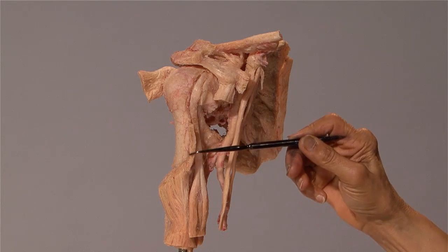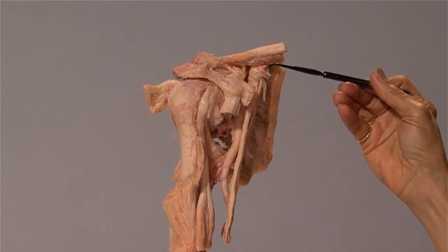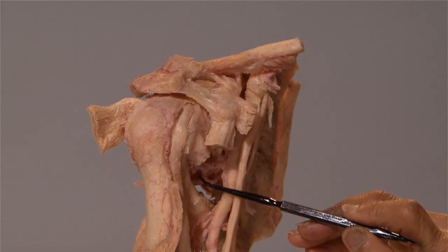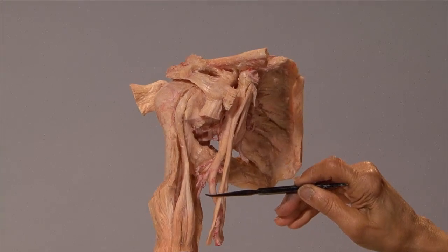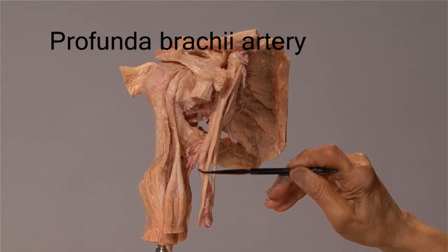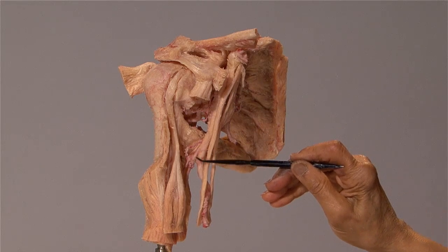This is the cut edge of the pectoralis major, and here is the tendon of the latissimus dorsi as it overlies the teres major. You can also see some of the branches of the axillary artery. Right here, the short trunk is the thoracoacromial artery. These are the two circumflex humeral arteries. The posterior circumflex humeral is much larger and is accompanied by the axillary nerve. This is the profunda brachii artery, a branch of the brachial artery, which accompanies the radial nerve. The brachial artery begins at the lower border of the teres major, where the axillary artery changes its name.